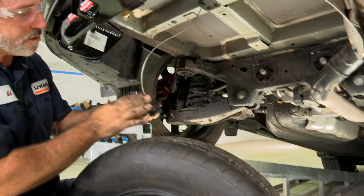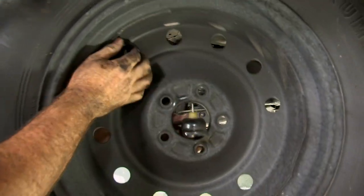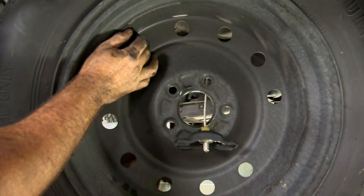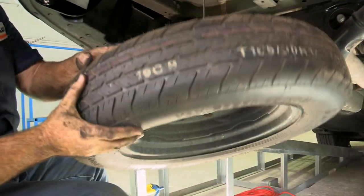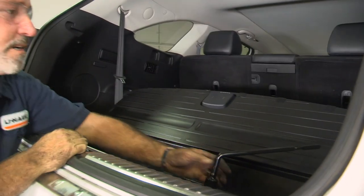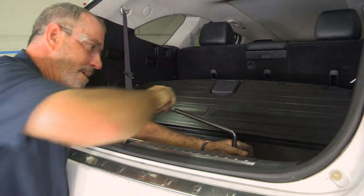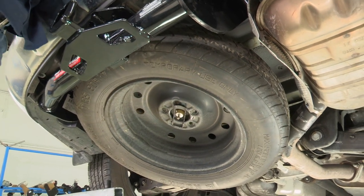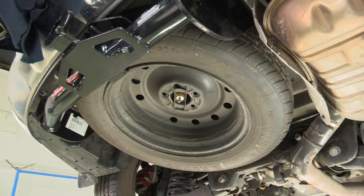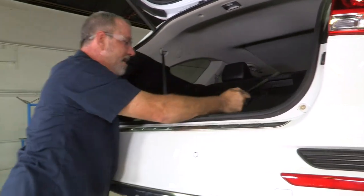The last thing to do is put our spare tire back up. The spare tire holder goes right through the center of the spare tire. Back in the cargo area, crank the tire back up and make sure it seats up next to the hitch properly. Once it's nice and tight, put the tools back into place.